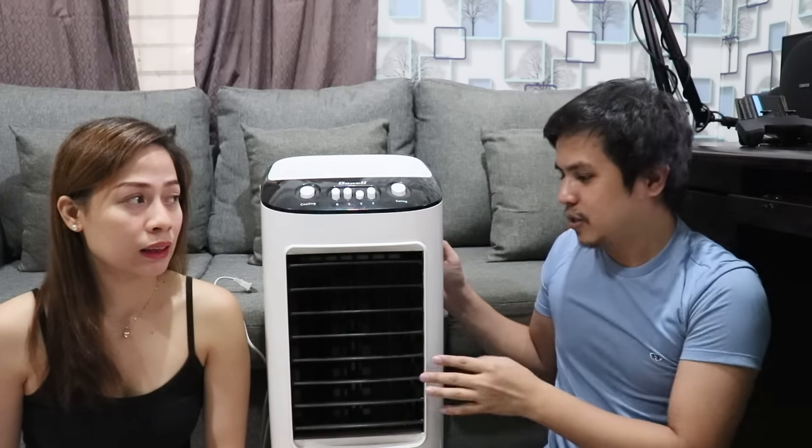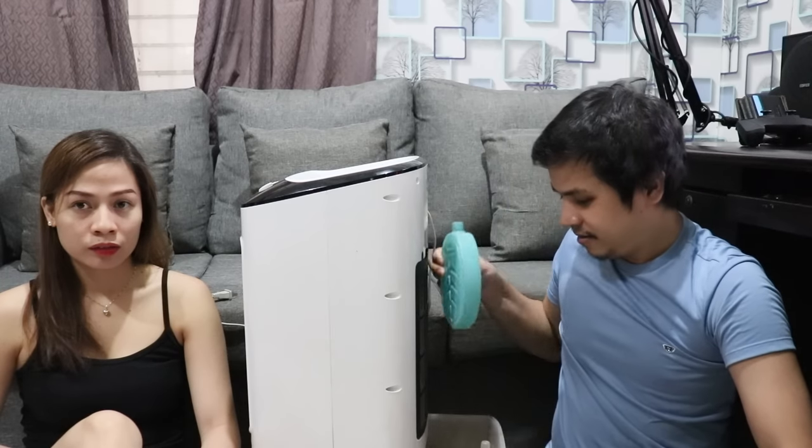Tanong mula kay Nels Nagsuban: pwede bang lagyan ng yelo? Yes, pwede, at kapag nilagyan mo ng yelo automatic na malamig agad yung lalabas na hangin. Pero napakabilis matunaw ng yelo — mga 30 minutes lang ubos na. May kasama itong tinatawag na ice crystal, isang container ng tubig na nilalagyan ng yelo, tapos inilalagay sa freezer. Kapag yelo na, ilalagay mo sa tank para mas matagal matunaw yung yelo.